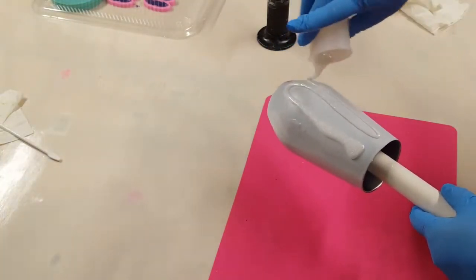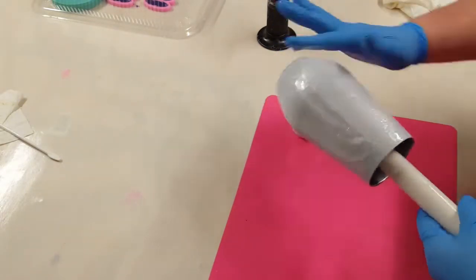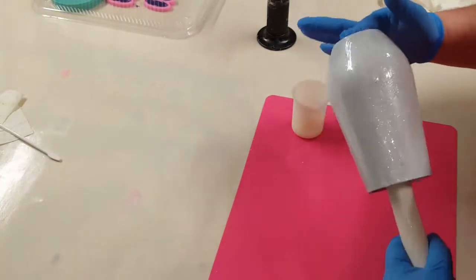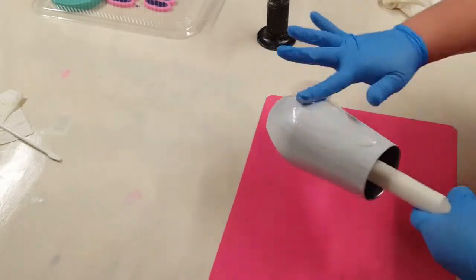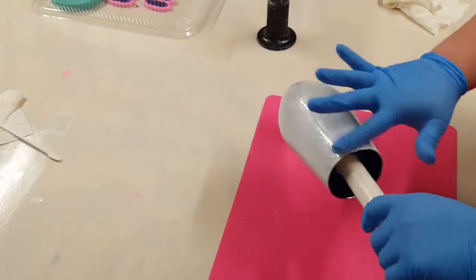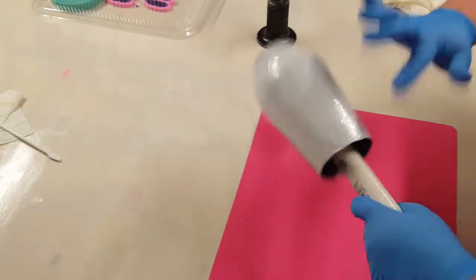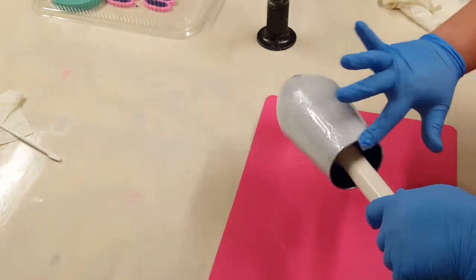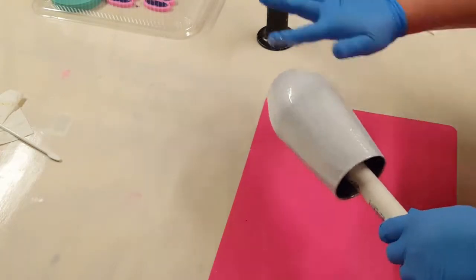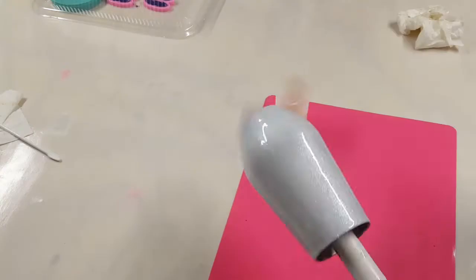This stuff is super pretty — it's so sparkly, perfect for a snow base, Christmas cups, or just cups that you want a little extra sparkle to. So I am completely covering my cup with this, making sure that it's good and covered and all smoothed out. And then I will hit it with my torch to get any bubbles. After that, I'll put it on my turner and leave it spinning to completely cure.